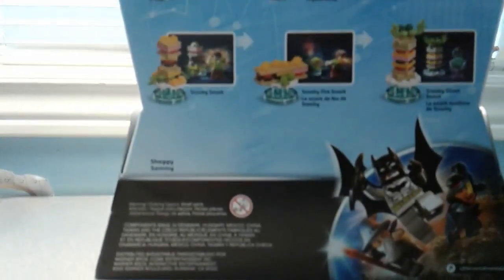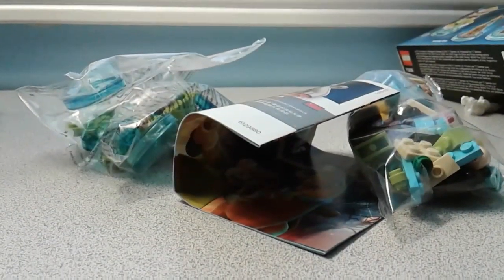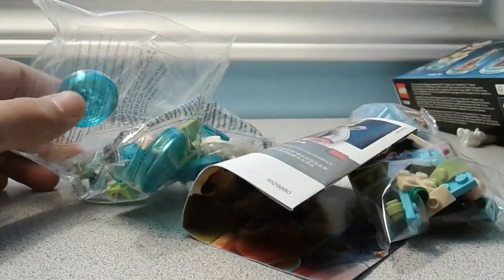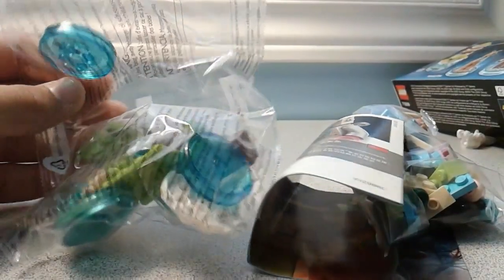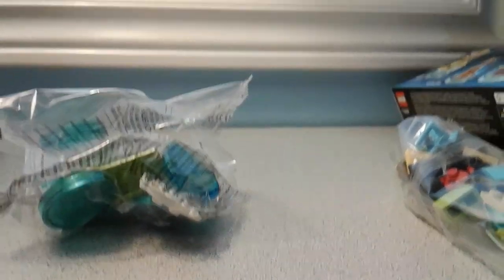That's pretty cool. I'm gonna get into this, so let's do this! Here we've got all of the parts to the Scooby-Doo set, and right now I'm going to take them all out and we are going to build another Lego Dimensions pack.